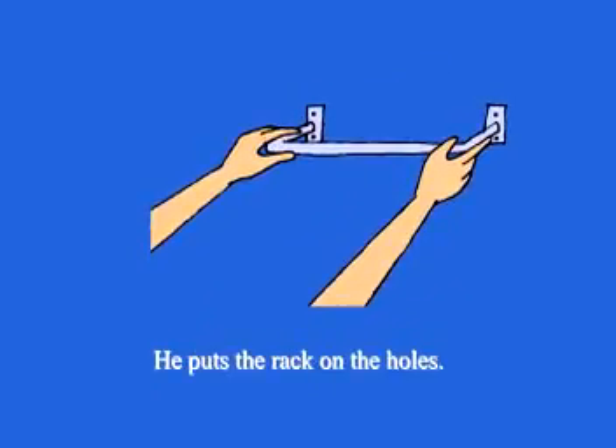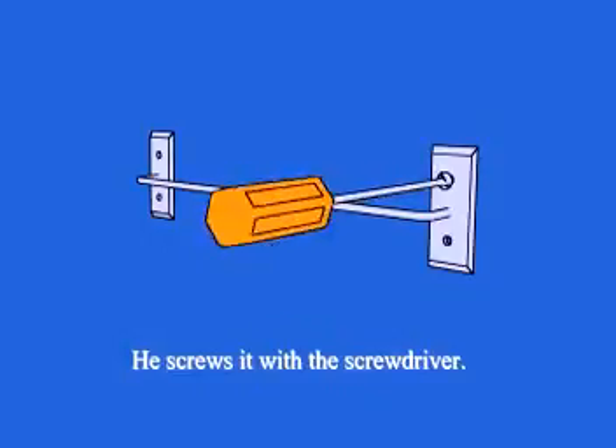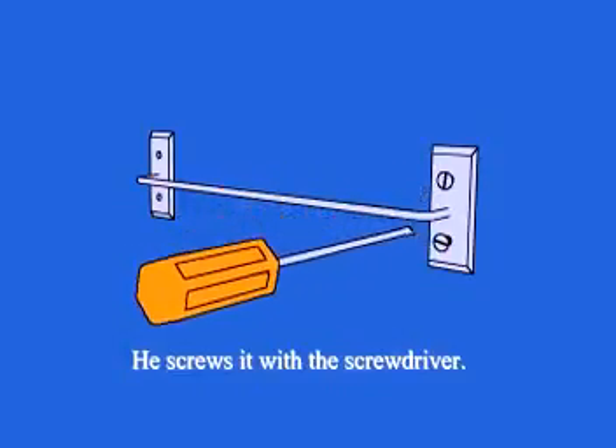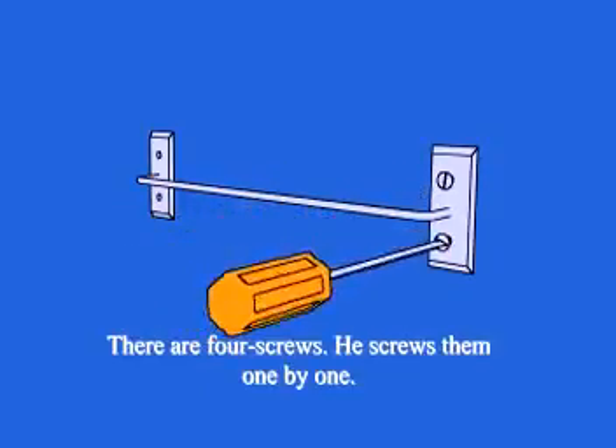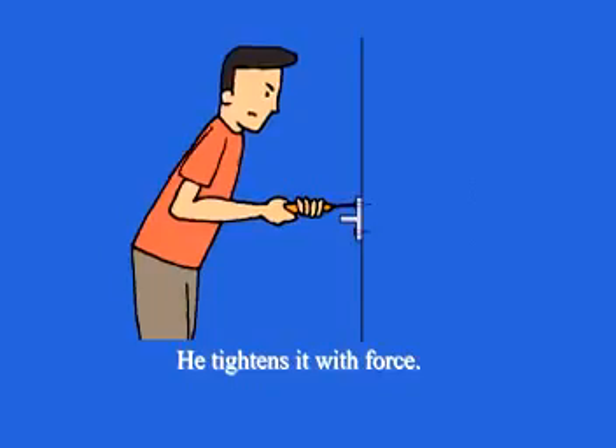He puts the rack on the holes. He puts the screw into the holes and screws with the screwdriver. There are four screws. He screws them one by one. He adjusts the towel rack. He sidelines it with force.